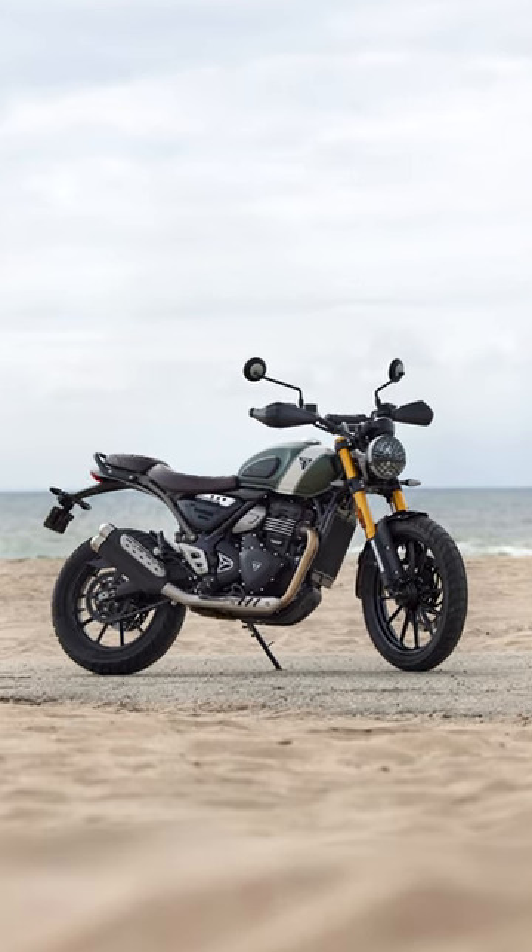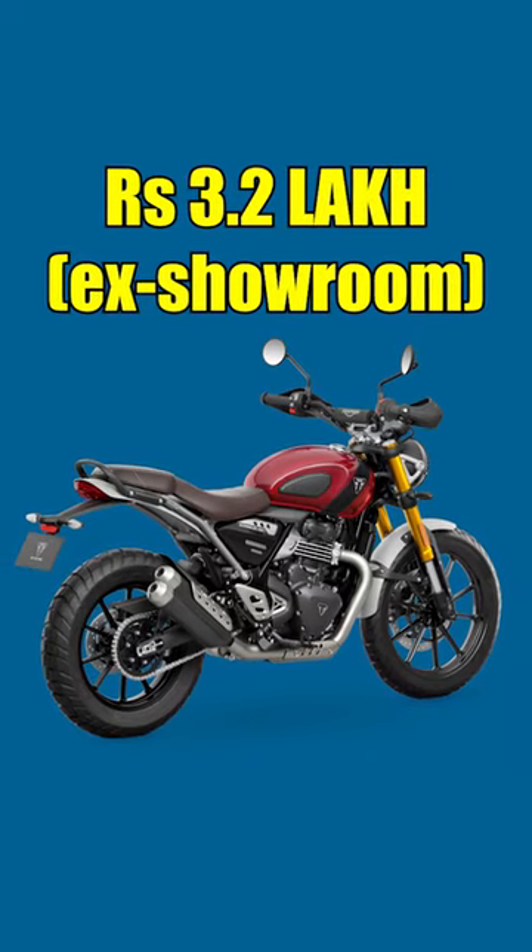Expect this bike to be even more premium in pricing — we think around rupees 3.2 lakh ex-showroom.